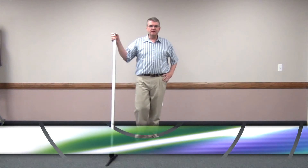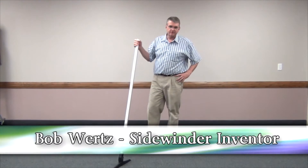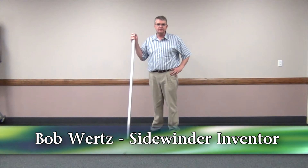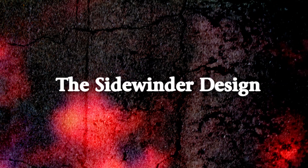Hello, my name is Bob Wertz. I'm the inventor and designer of the Sidewinder Tools and I want to put together a short little training video on how to use the tools. First of all, I'd like to talk about the design of the tool really quickly.